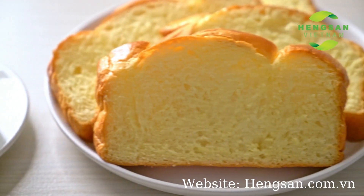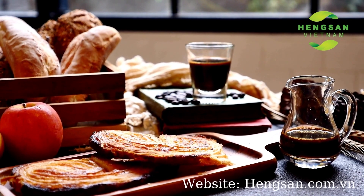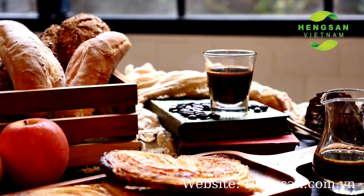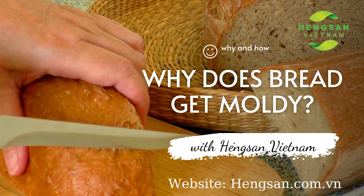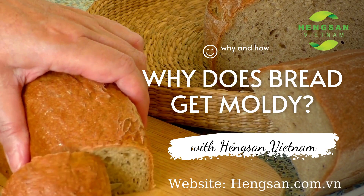Bread is the amazing daily food for most of us. But many problems might happen to your bread. Today we will find out why does bread get moldy.